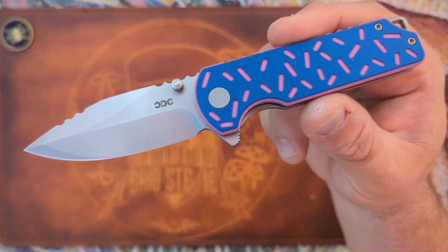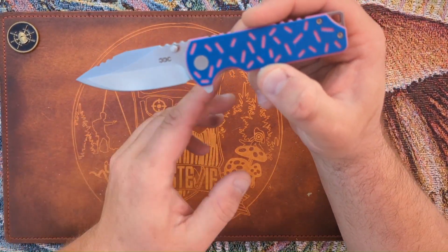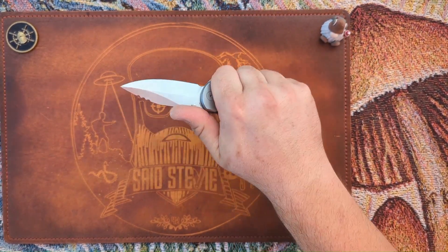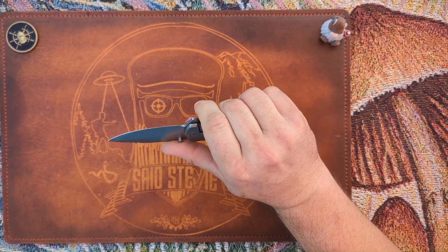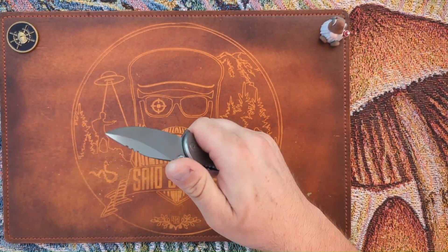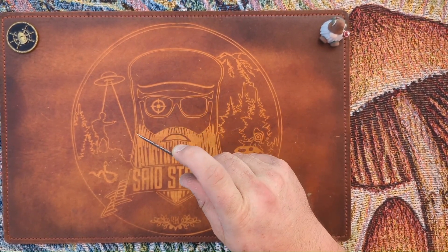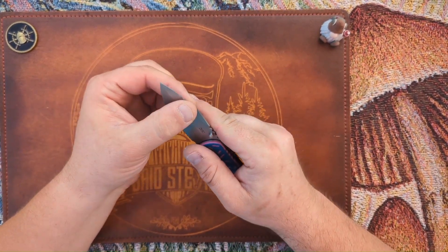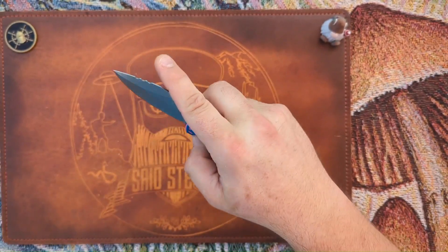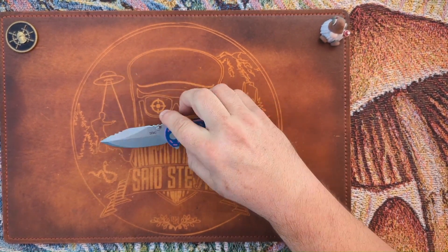The only change noted is enlarging the CDC logo and moving it closer to the jimping. Ergos are pretty good — I get a full four-finger grip no problem. The jimping is good to go. There's a little hot spot on the pocket clip but not too bad. The jimping up top is pretty sharp and does want to poke into my fingers a bit. It is a false edge, ground down, but overall not too shabby.